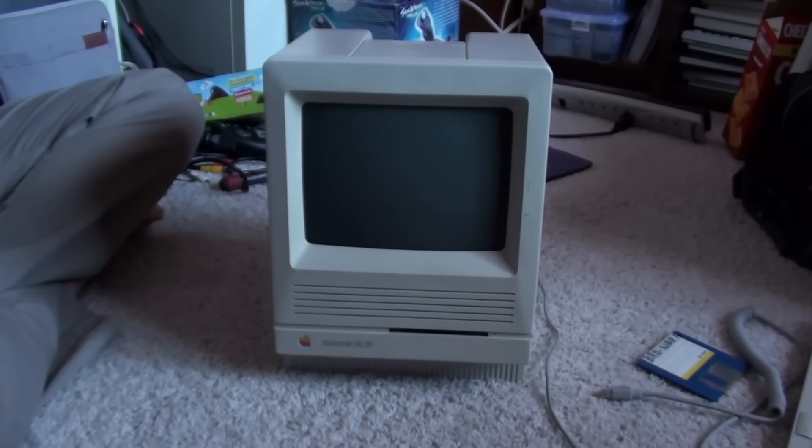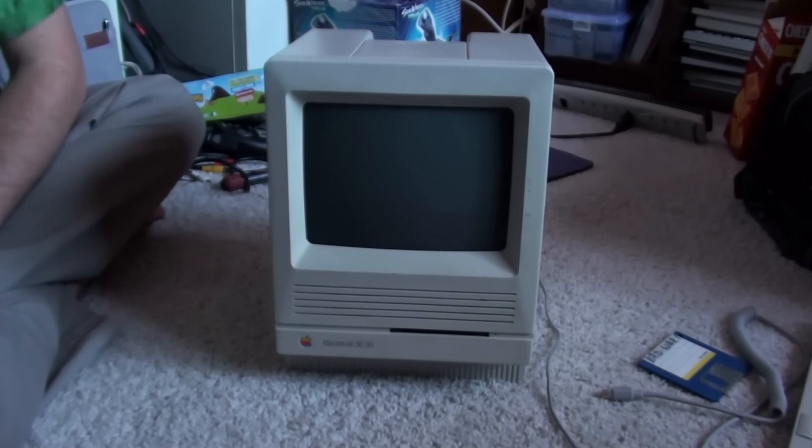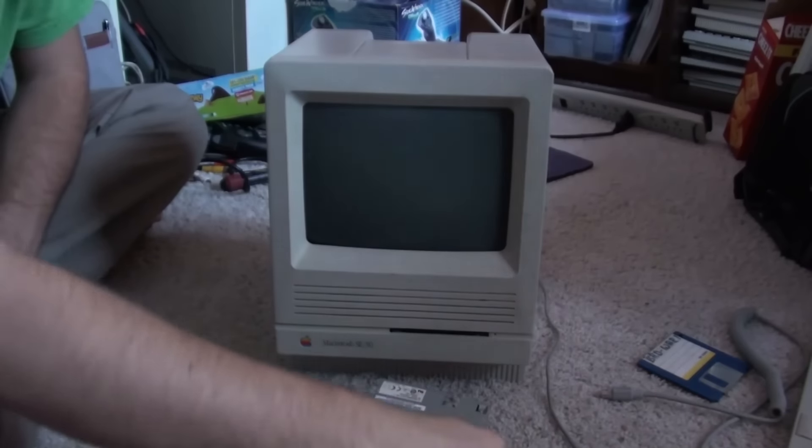We don't even know if it can handle that, but right now it's having some trouble writing to or reading from floppy disks. So we have an extra floppy disk drive — an extra two actually — two floppy disk drives, 1.4 megabyte, just like the ones that used to be in there, I think anyway.